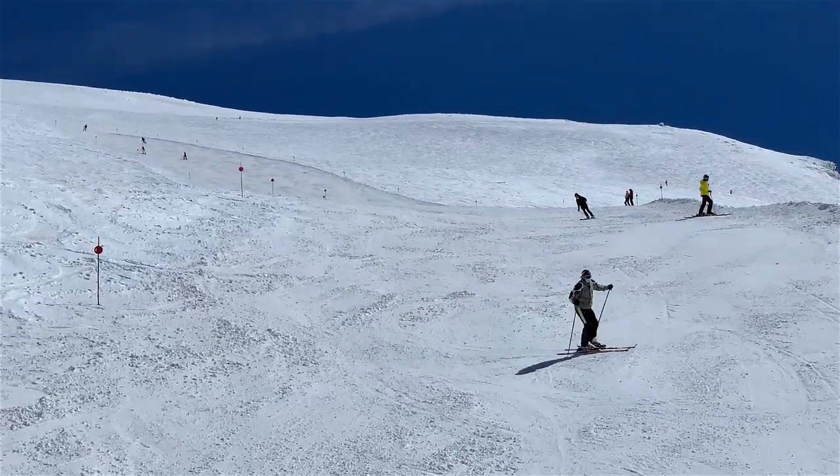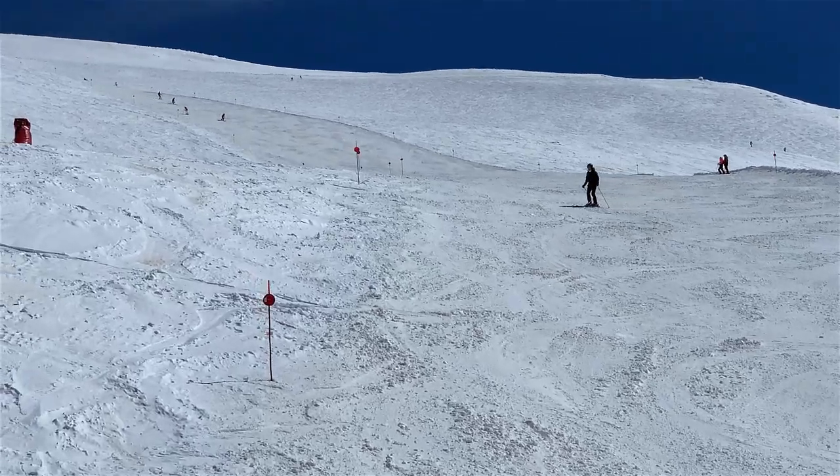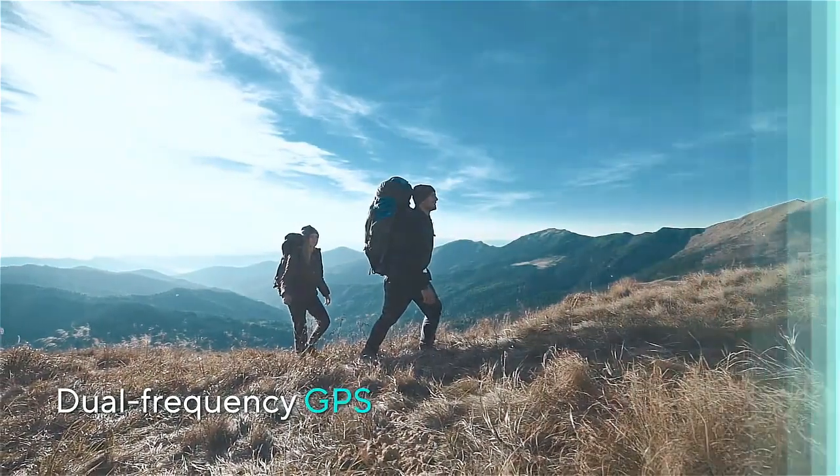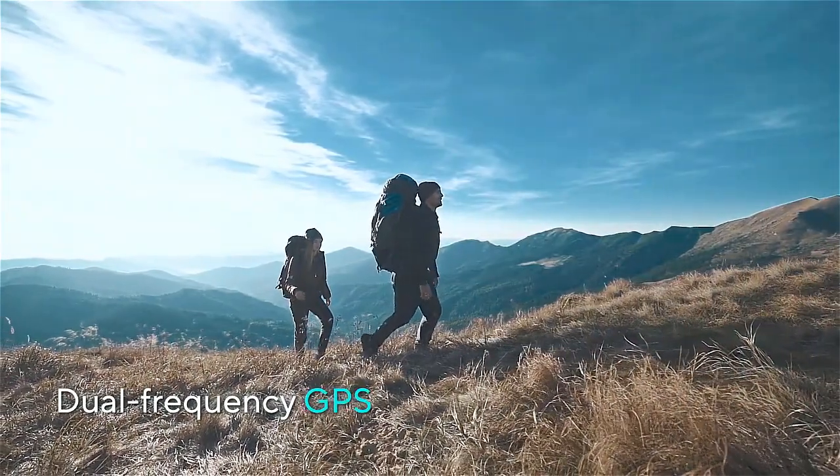Calculate your speed, distance, heart rate, and calories, providing valuable data to enhance your cycling performance.